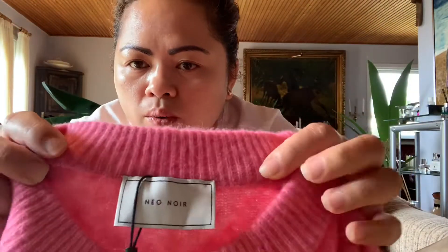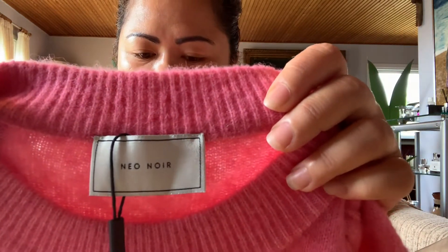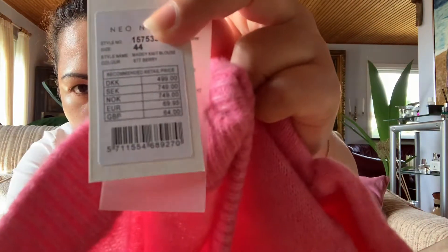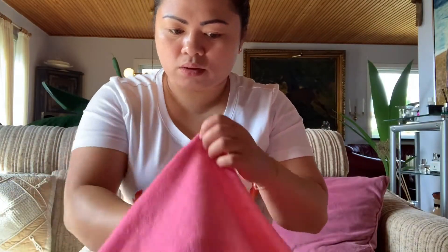The brand of this one is Neonoware — that's the brand. And it's also around 500 Danish crowns — almost 499, close to 500 crowns. It's a good brand overall guys, and it was also on sale, 50% off.